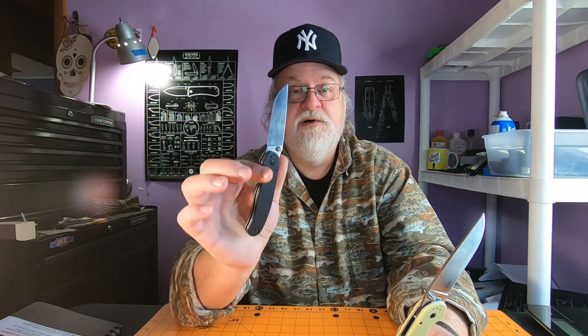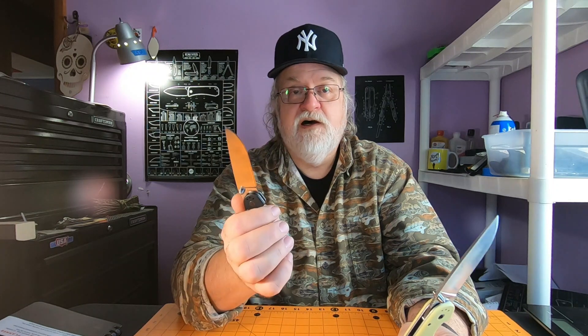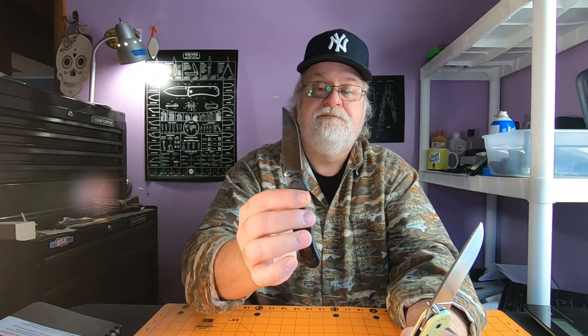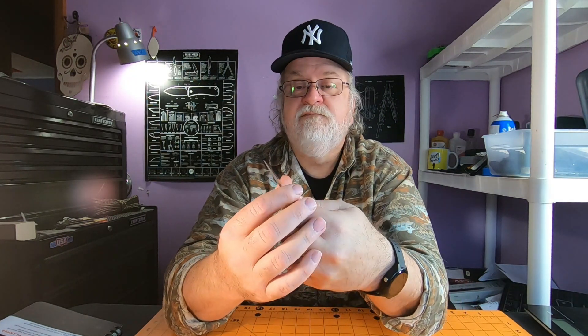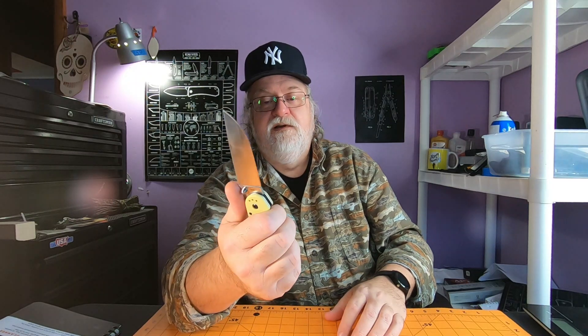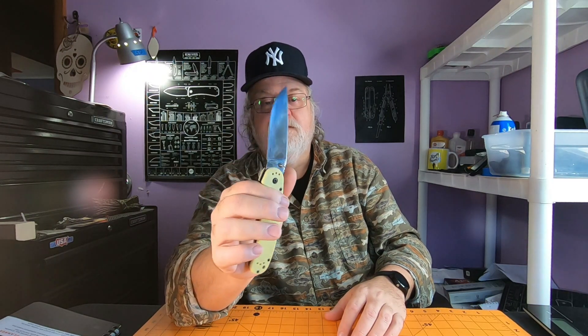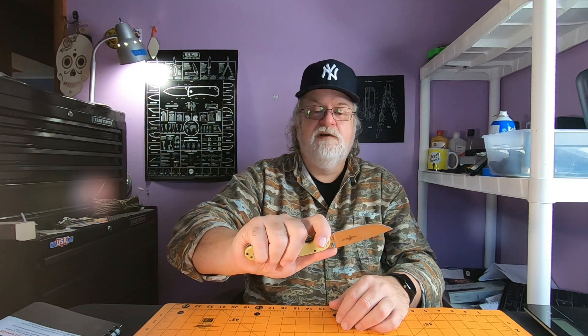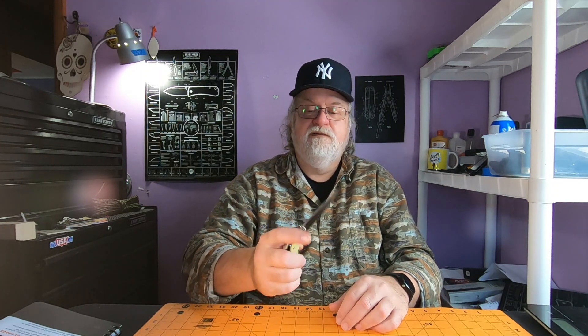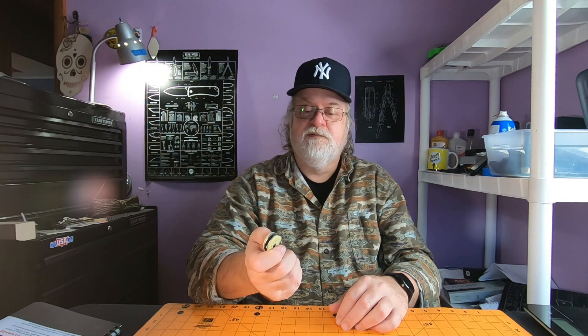I've heard a lot of people say the D2 on the Ontario RATs is soft compared to some D2s — I didn't find that to be the case on the Model 2, and this one I just haven't used enough to make a determination on it. Again, one I always wanted, I wanted it for a long time, finally got it, and then I don't use it or carry it — but I like it, it's an awesome knife. So this is another one I need to use and carry more.